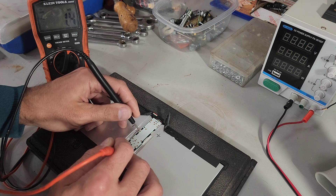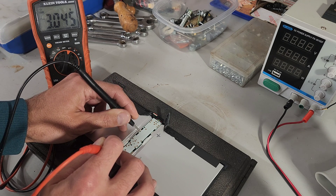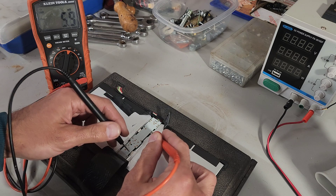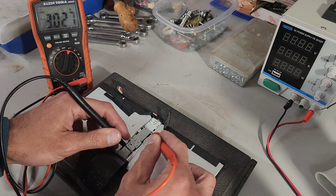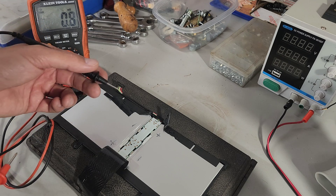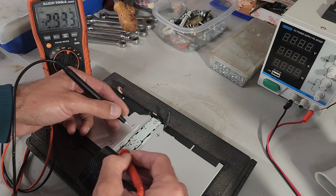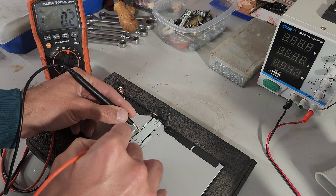The first thing I did was pull the tape off and measured the positive and negative terminals. You need to figure out which one is positive and negative and label them. There should be enough residual charge that you can see — these were at 0.9 volts when I first started. If you see a negative reading when measuring, swap your leads so you know which one is positive.